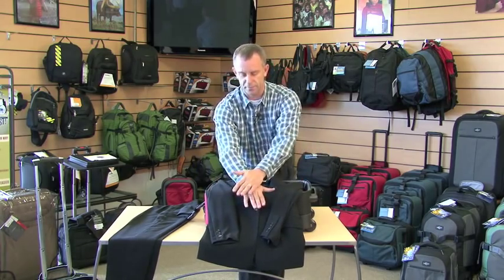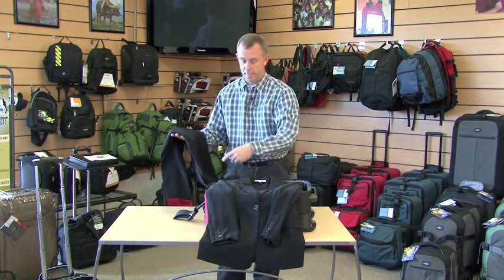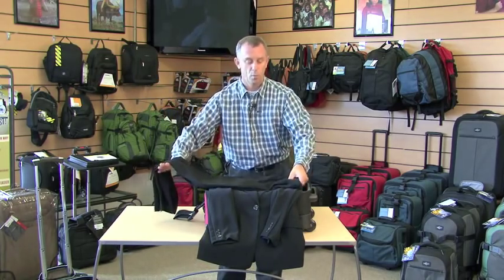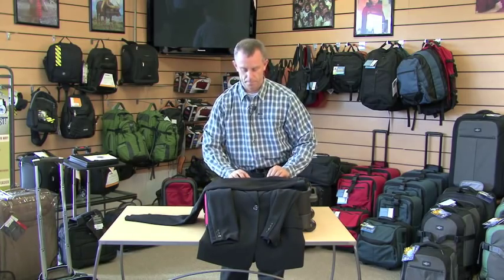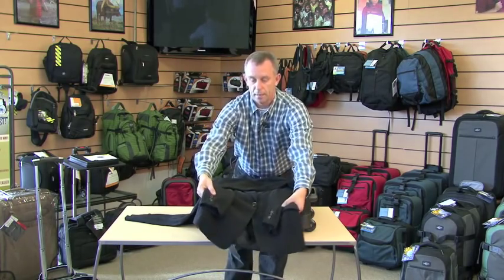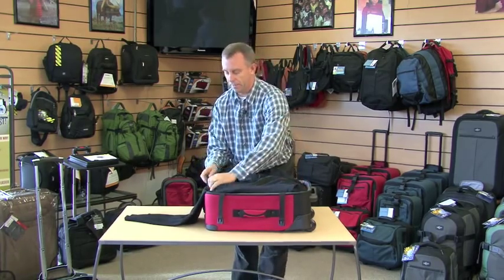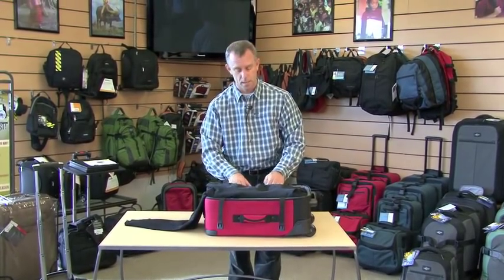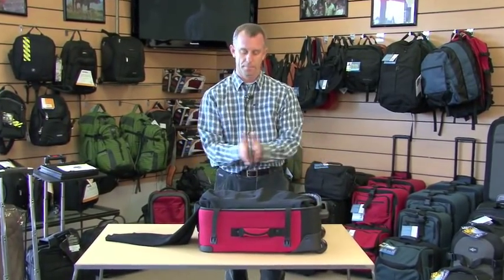Now with the pants, legs together, using the length of the suitcase — because it's long and narrow — we put the waistband of the pants across the jacket that is laying on the suitcase. What we try to do here is really have the jacket cushion the pants, and the pants will help cushion the jacket when we fold it up and over, taking the tail and the sleeves and gently folding the jacket up over the pants. Even for the big guys, all the way up to about a size 46 suit jacket, you can fit them into a 22-inch carry-on.